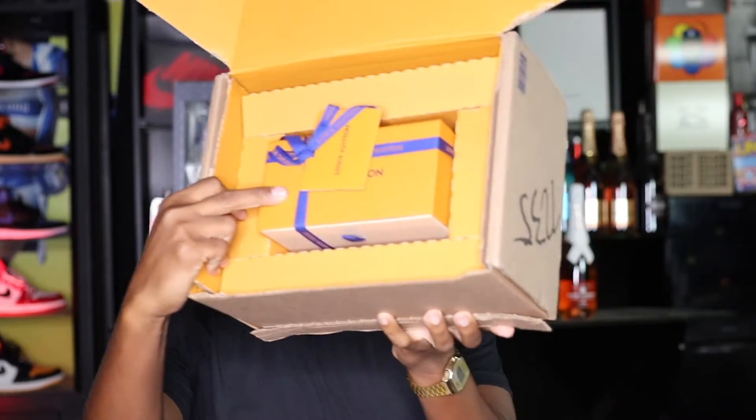First we have our envelope — I believe that has the receipt inside. Yeah, we have the receipt inside. In here we have the Louis Vuitton envelope, and if you wanted to return it, they have a return shipping label already in here.